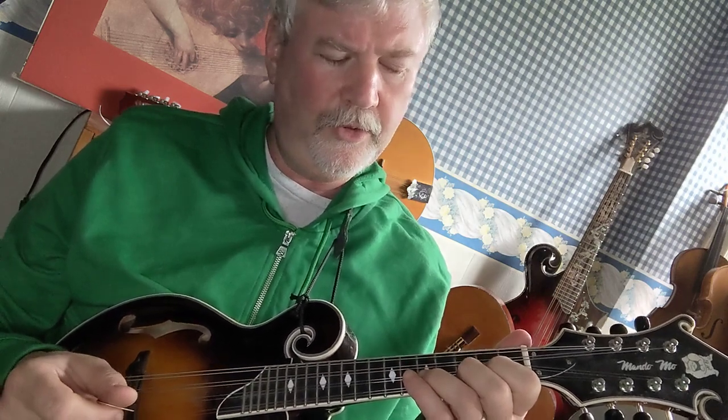Then we're going to do a second octave, so fourth finger on the seventh fret D string is A. First finger on the second fret A string is B, second finger on the third fret A string is C, then third finger on the fifth fret A string is D, fourth finger on the seventh fret A string is E, first finger on the second fret A string is F sharp, and the last note is G, second finger on the third fret E string.